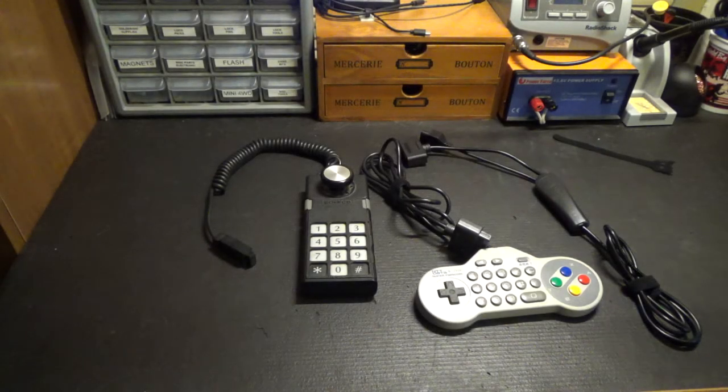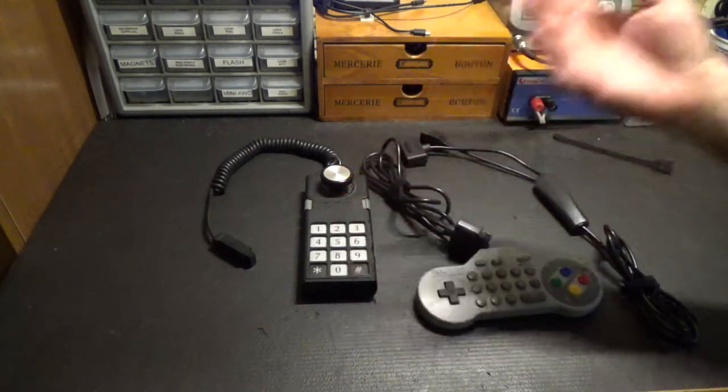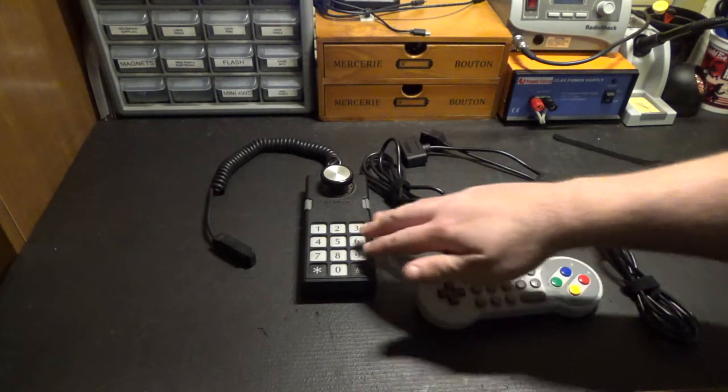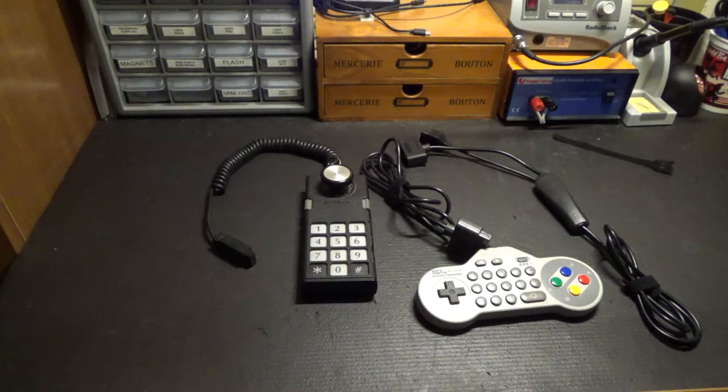Reaper Man here with just a very quick video for Analogue Interactive NT Mini users. On the jailbreak firmware, you may be trying to play ColecoVision or, if you have one of the newer ones, Intellivision — and the number pad on these controllers just does not exist in the NES world.